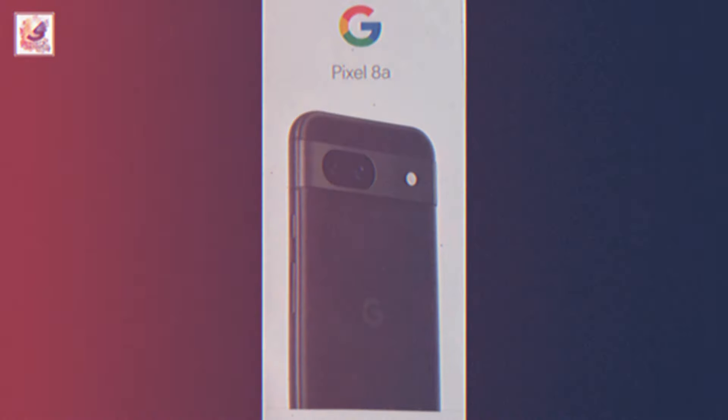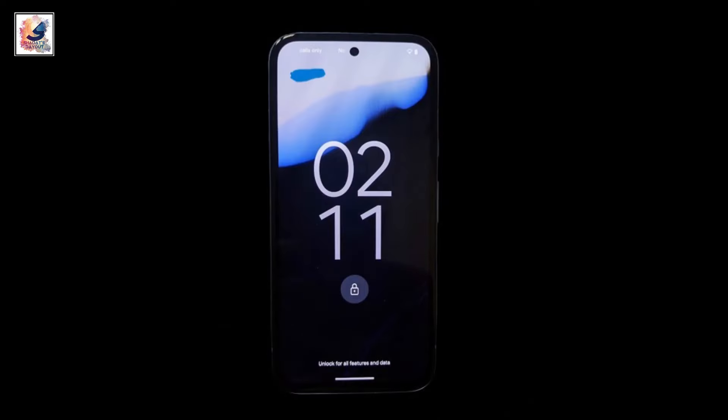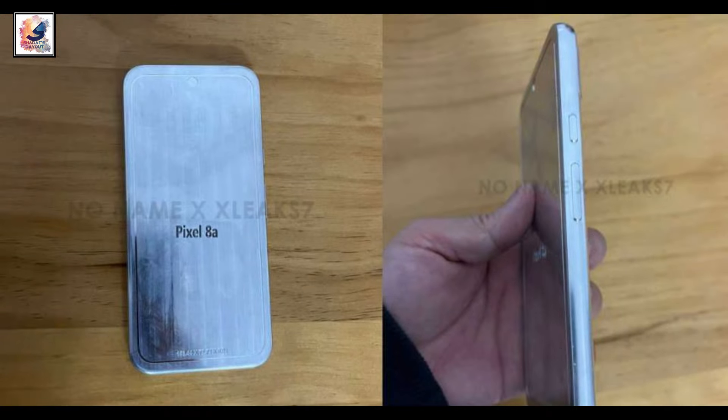The Google Pixel 8a box has now leaked, and a few months ago the Google Pixel 8a hands-on images were also leaked before the Google Pixel 8 launch. So all the upcoming features are now leaked, and this is the demo unit of the Google Pixel 8a.